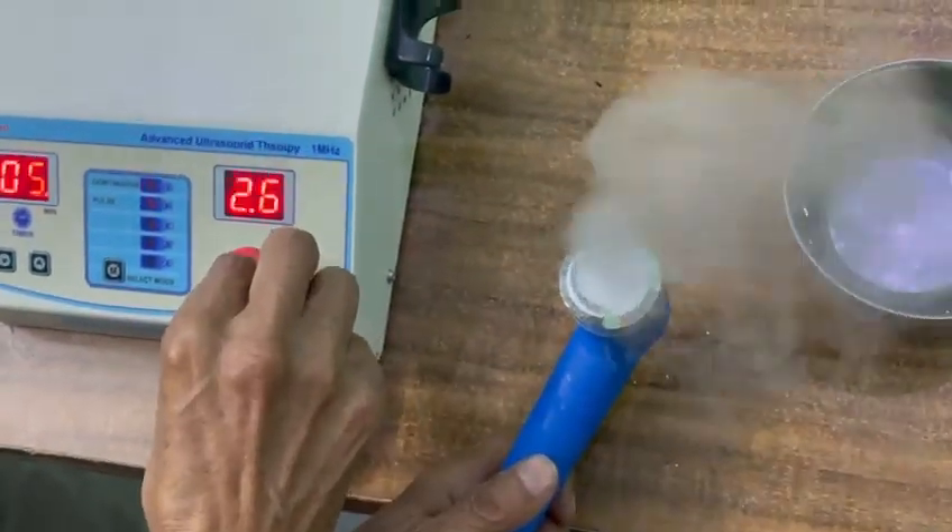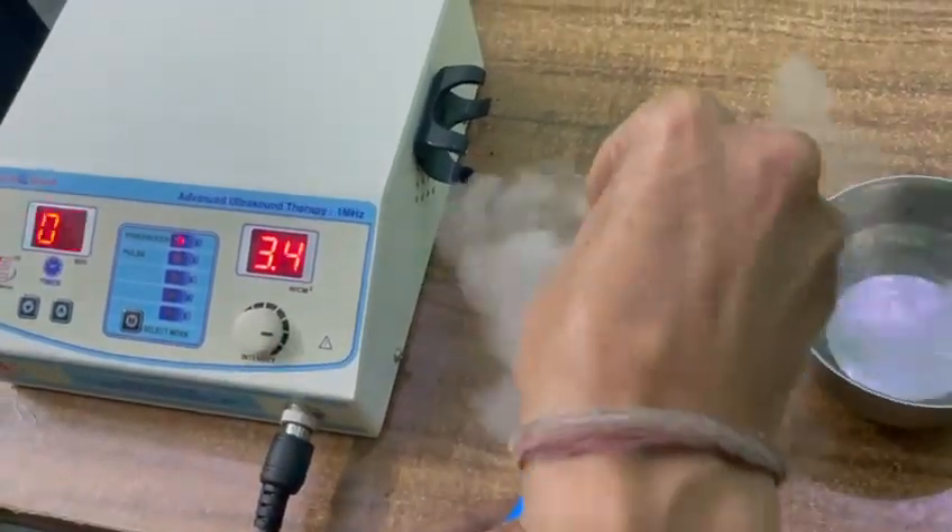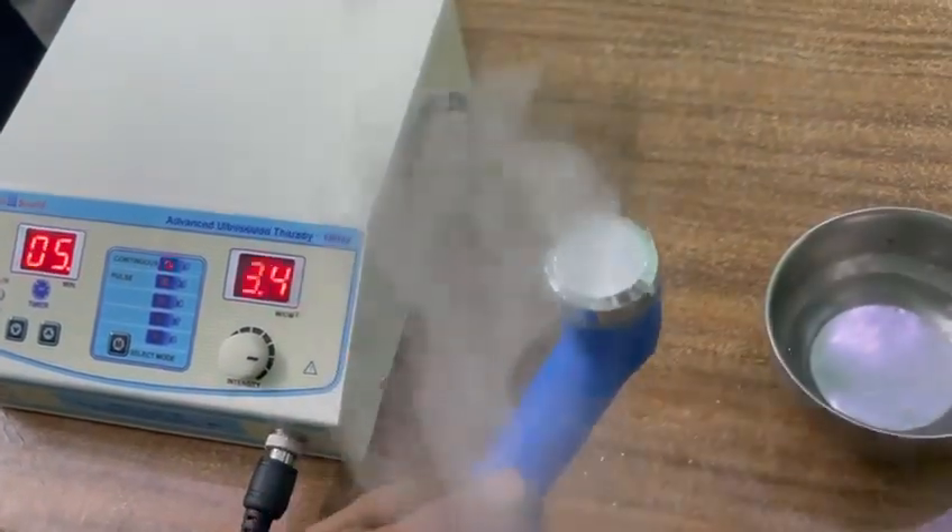Like this. You can even increase it further to 3.35. It is working perfectly.